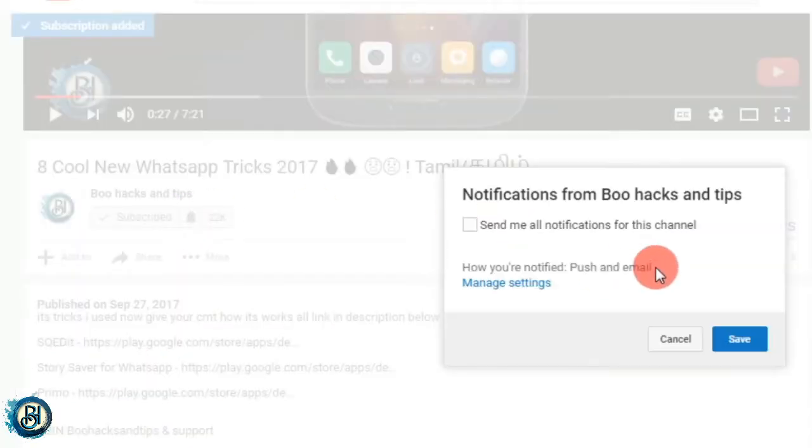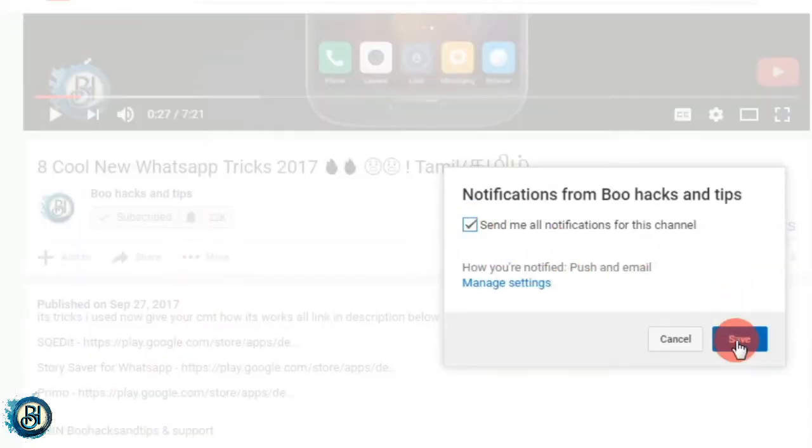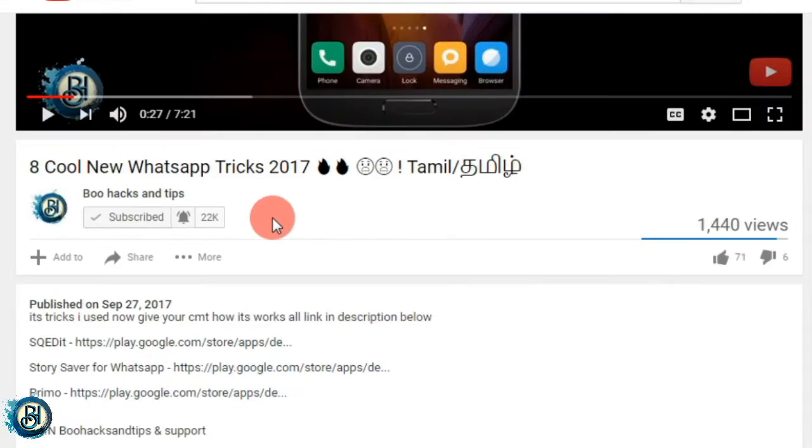If you want to subscribe to our channel, please click the bell button and the notification button.